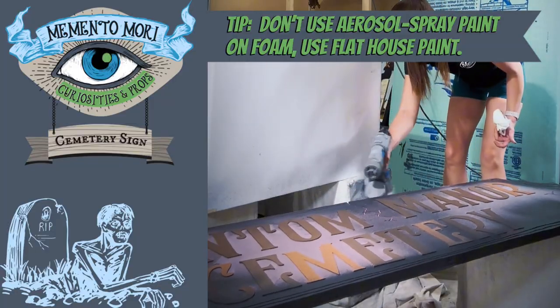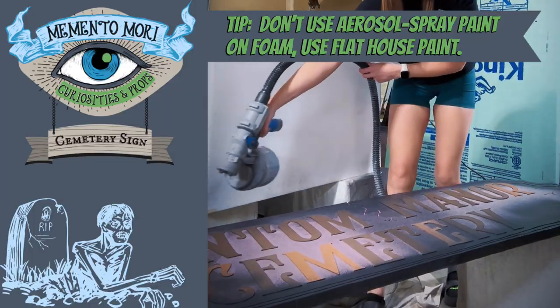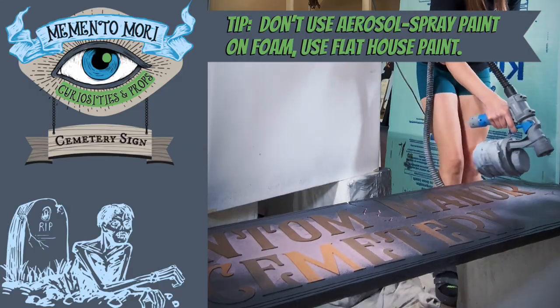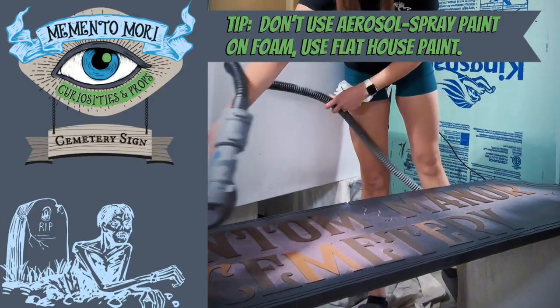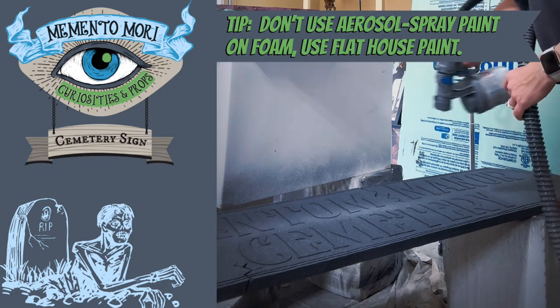Next we started painting. I always start my paint projects with a coat of flat black cheap house paint. It works perfectly and you need the black in all the nooks and crannies for shading later.